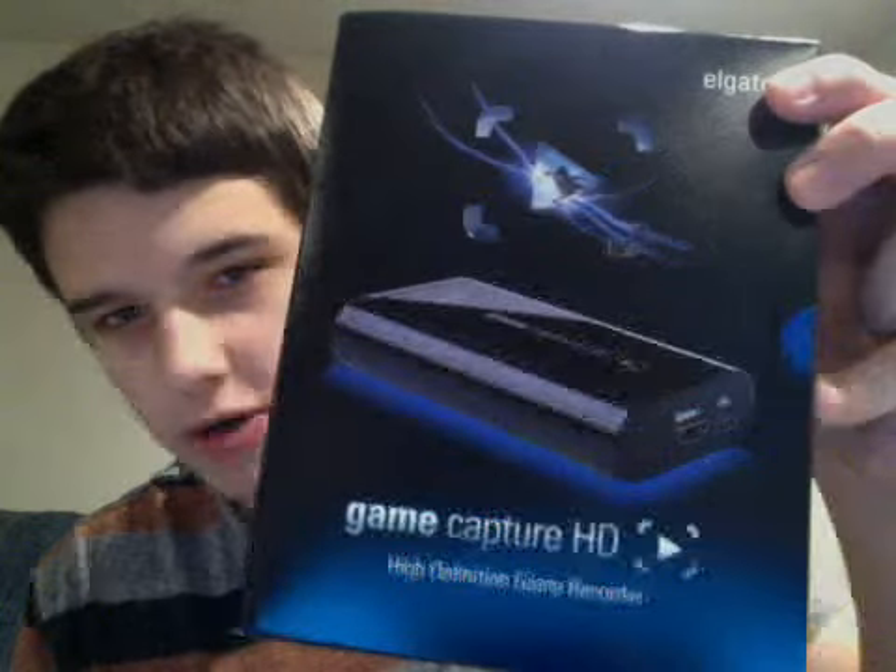I guess I'll start off with my most important Christmas present: the Elgato Game Capture. This is a capture card. I was thinking of doing an unboxing for it, because I haven't done an unboxing in a while, but I was just really excited to get this thing set up. I'll just show you how it's set up — there it is right there.